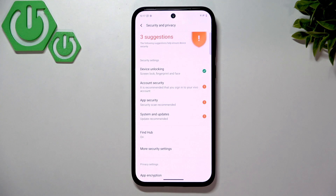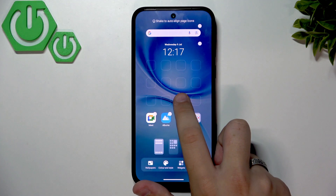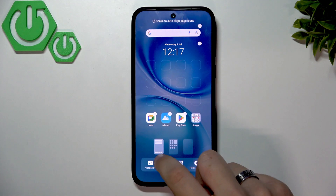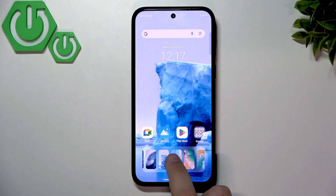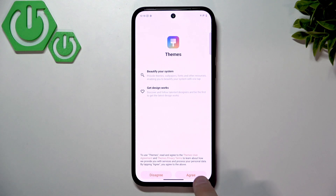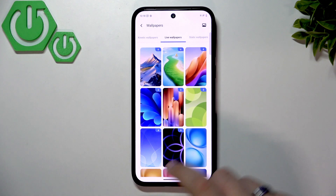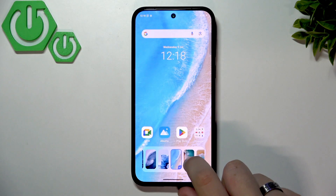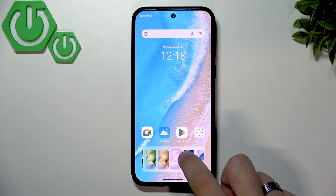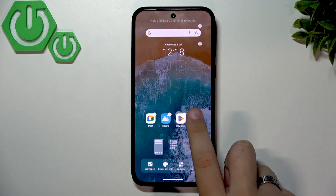Our device is now secure. Let's make it look better on the home screen and lock screen. Hold your finger on the screen and click Wallpapers. Here you can choose from many wallpapers made specifically for Vivo phones, including kinetic and live wallpapers from the Themes section. Select one you like — for example, this one looks very nice — and it saves instantly.